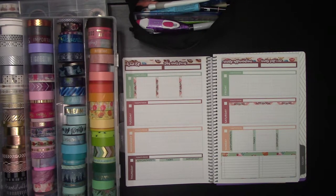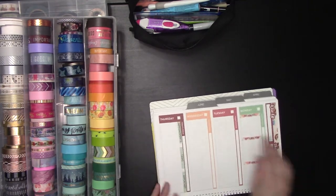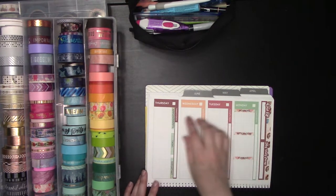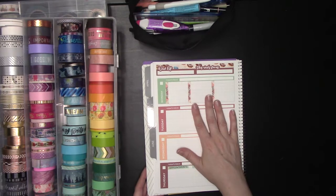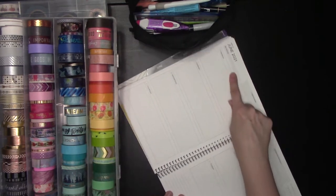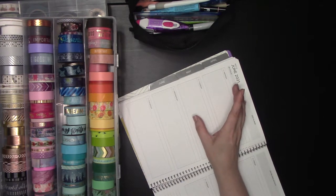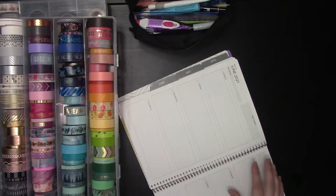First things first, if you want to do your Amplify Planner as a vertical, I do sell just these date covers in the Etsy shop as of this morning. These extend a little bit further than the ones that come in the kit — this is the patisserie kit from June — and they'll actually cover up the day of the week that you see here. That leaves a space you can call a today's focus section, or you can put the weather, whatever you want in that blank space below, and then use the rest for vertical planning.